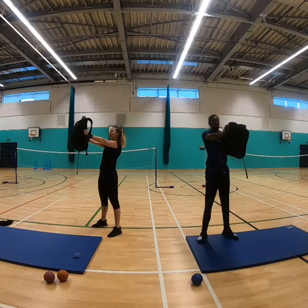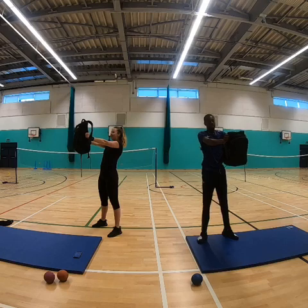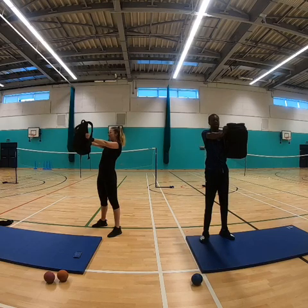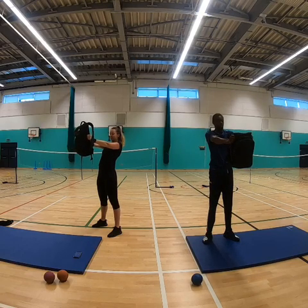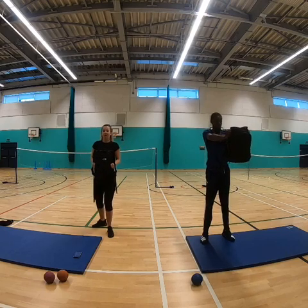Hold the bag out for 30 seconds. Mind over matter, guys. If you're struggling you can bring the bag in and then bring it back out again. Each time you do it you're building your muscle and strength. Five seconds — stay with it. Well done, excellent!